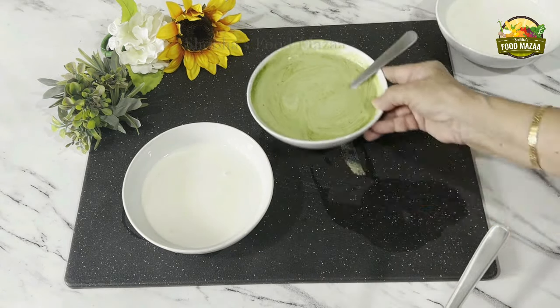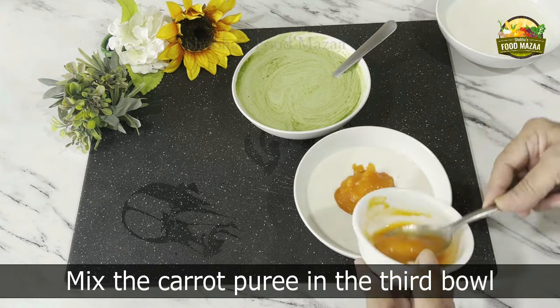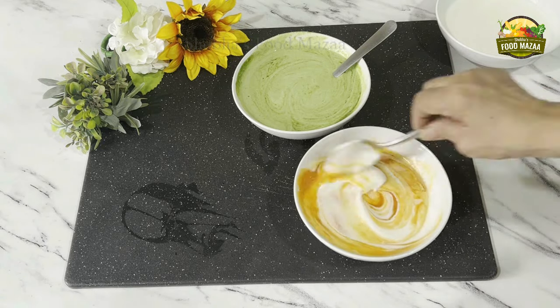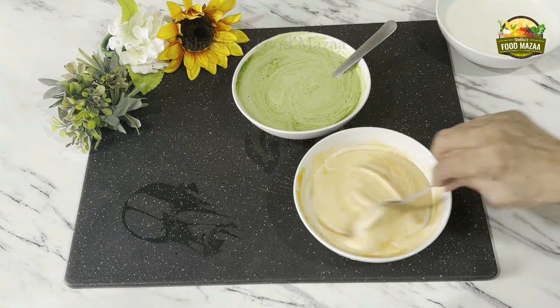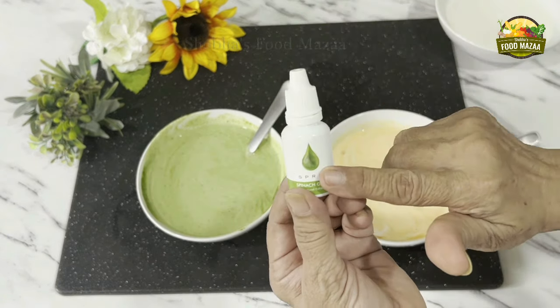The green part is done. Now in the third bowl, mix the carrot puree. Make sure everything is at room temperature — make the puree also ahead of time so that it is cool enough. Today we are making idlis, but with the same batter you can make dosas as well.